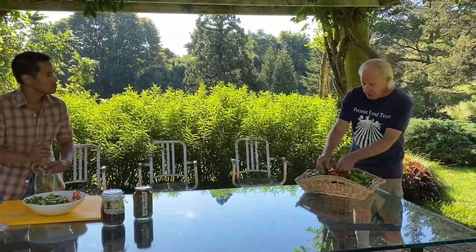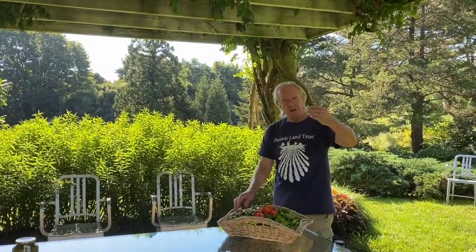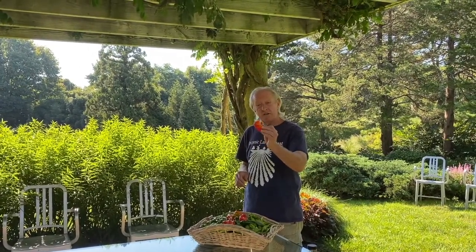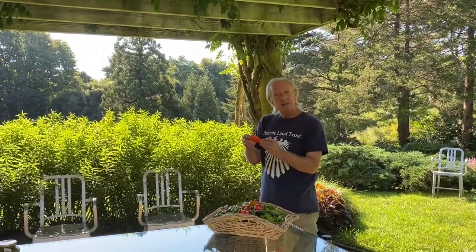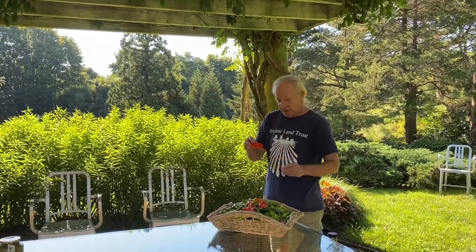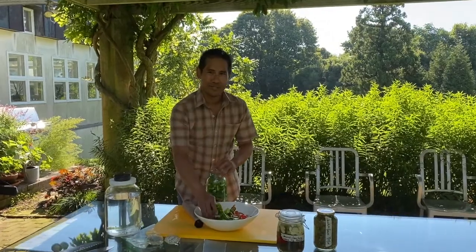We're also putting in some jalapenos — everybody knows jalapenos from Mexican and Southwestern food. And then this pepper here that looks like a habanero is called roulette. It's not really hot, just mildly hot. The seeds are a bit hot, but the flesh is fruity and sweet — very tasty and easy to grow too. What I love about this is that we're sourcing all of these peppers from literally within 25 feet of where we're standing right now here in Bridge Gardens.